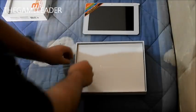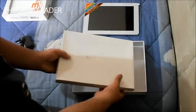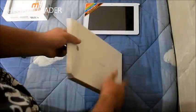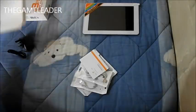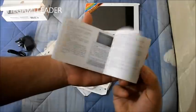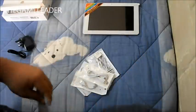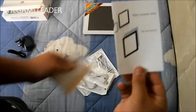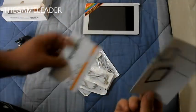Let's take a look at the box — nothing else at the bottom. First thing we notice is the user manual: read this before use. This is in Japanese, but for Malta we use English — I understand English, obviously, not Japanese.